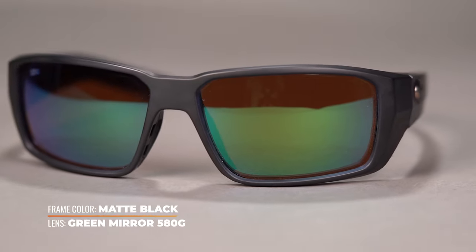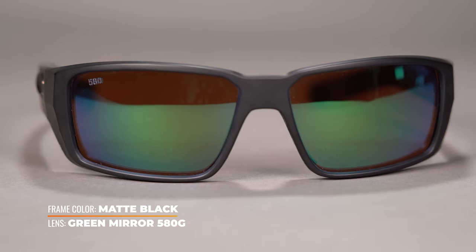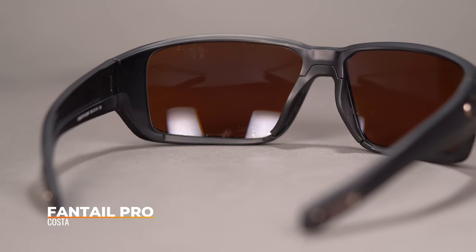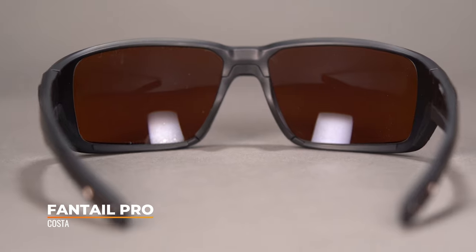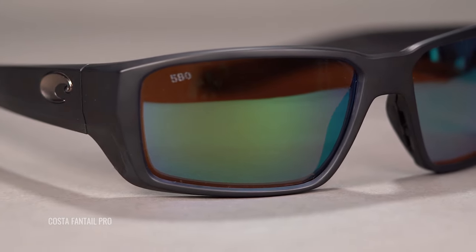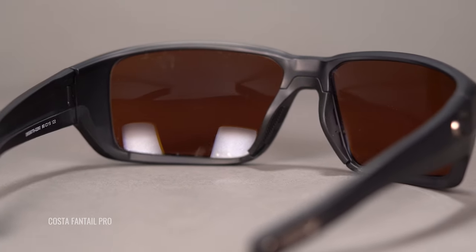First up, we have the Costa Green Mirror. We cannot be talking fishing without talking Costa. It is being handsomely modeled in the Fantail Pro — I love this frame. If you like any of these frames and want more info on them, we have done videos you can check out. But we're going to be focusing on the lenses here. The Green Mirror is absolutely an angler favorite. It works in a wide variety of light conditions, but thanks to that copper base, it helps to boost contrast and makes colors more vibrant, more vivid — a warm amber visual experience.